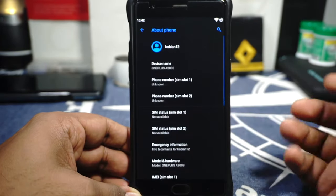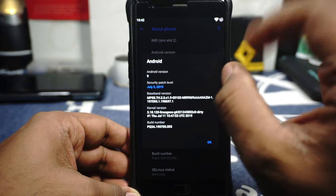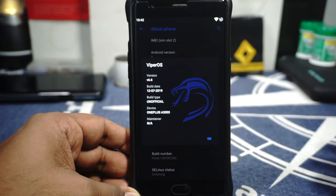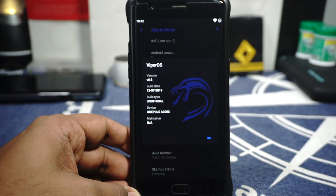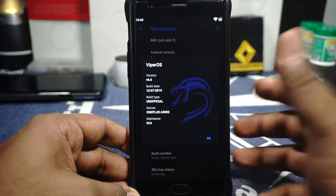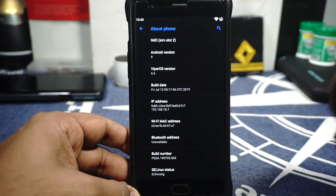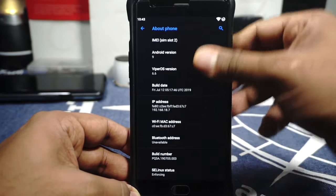In the About Phone page you can see it is on Android 9.0 with July security patches. This ROM was released on 12th July and I've been using it ever since. Viper OS version is 6.6. This is an unofficial version made by the same developer who made the AEX and a bunch of other ROMs, so there is a possibility it may not be maintained. If you're interested, do go to the forum and show your support.